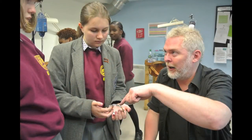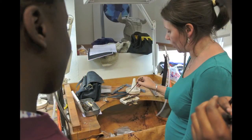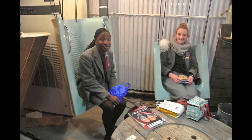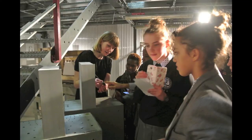Then we went to see some jewellers. Make sure you don't distract the workers too much — they might hurt themselves. Then we went to visit the Vault Gallery underneath Waterloo Station to see a contemporary jewellery exhibition.